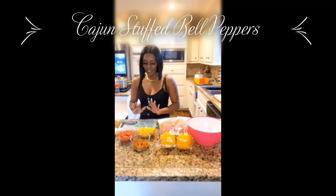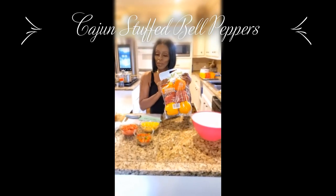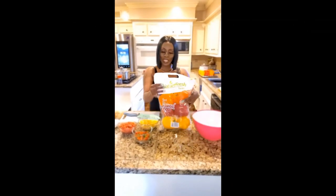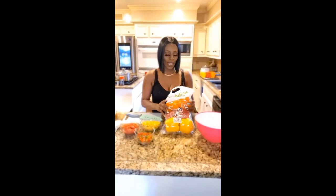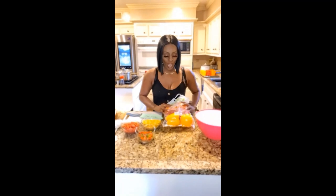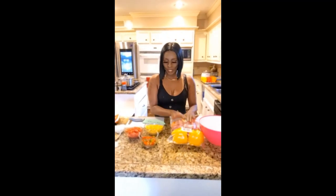Yes, that is right, Cajun Stuffed Bell Peppers. In this recipe, I have multicolored bell peppers, and you can get these from Sam's. I choose to get these from Sam's because, in my opinion, they have a little bit better produce. I haven't actually been in another store that has them this size.